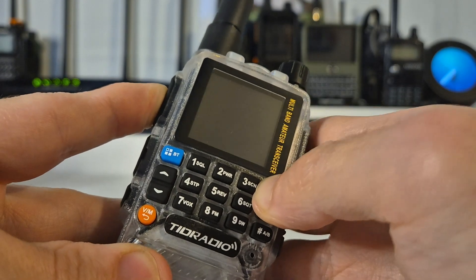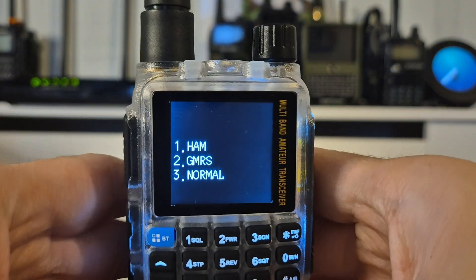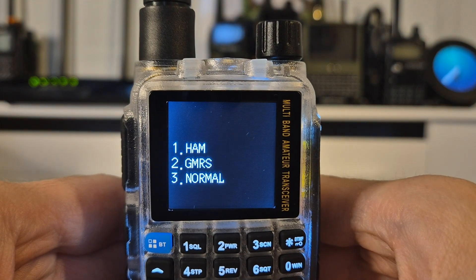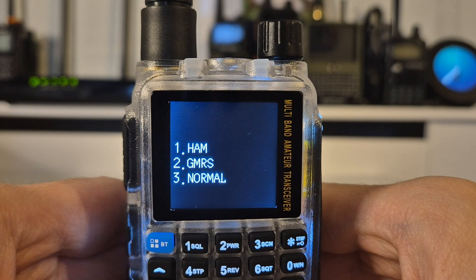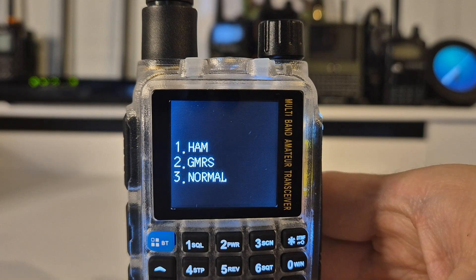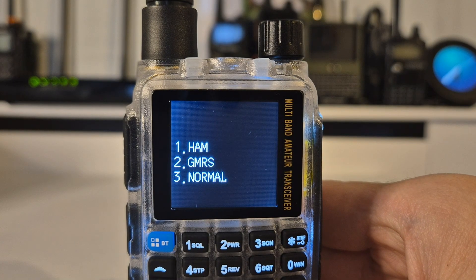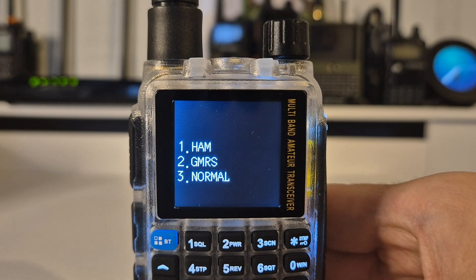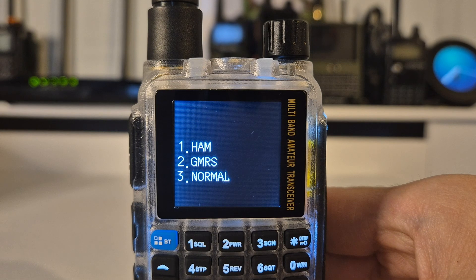We will be met with this menu: one for ham, two for GMRS, and three for normal. The third option will effectively unlock the radio so you can transmit out of band, but bear in mind if you do so, dependent on where you are in the world, it could land you in some hot water, so please be aware of that.